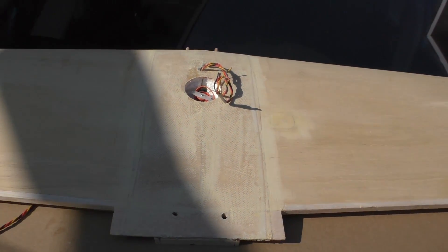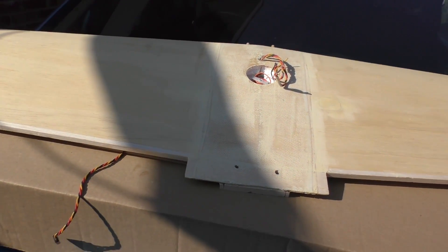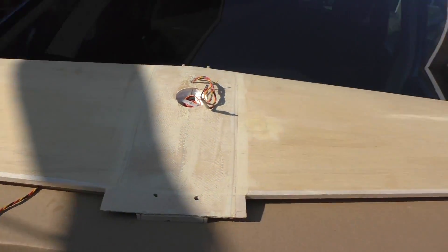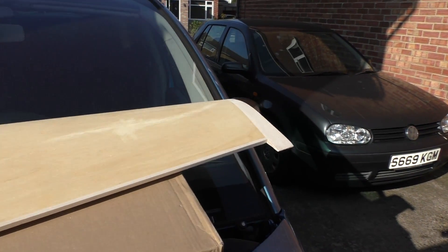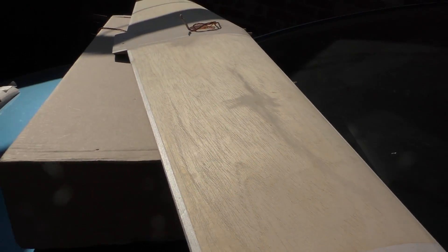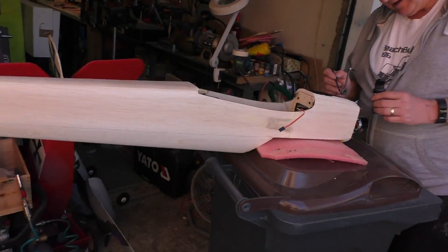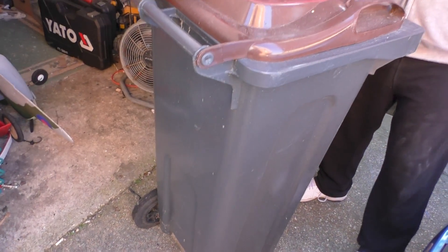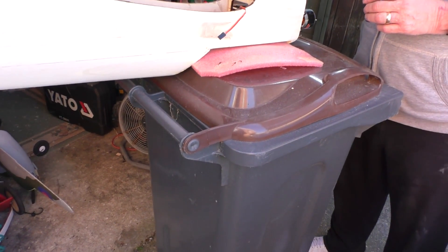That just leaves the ailerons to be put on the wing, and then the tips shaped — because they're not going to be flat, they are going to be rounded of course. So it's coming together, isn't it Pete? Pete's using the outside workshop today as you can see, a little bit more room, he's got his mobile bench there.